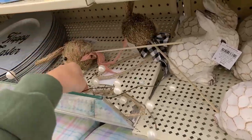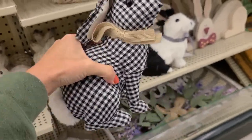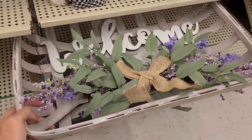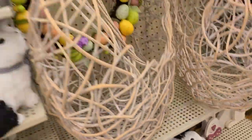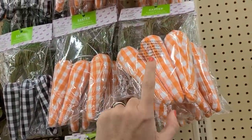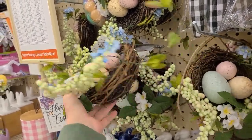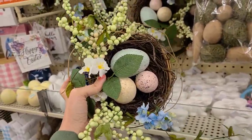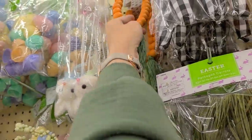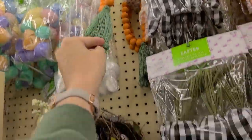Moving over here, we have a few more bunnies. This one almost feels like styrofoam but isn't — lots of buffalo check. They also have this welcome sign that's still part of the Easter line — that one was $29.99 at 75% off. Then there are wreaths. Going back — they have packaged carrots in orange buffalo check and regular buffalo check, some little bird's nest wreaths, picks, mini Easter eggs, and a little tassel decoration for $4.99.